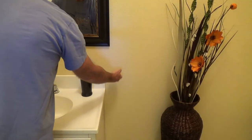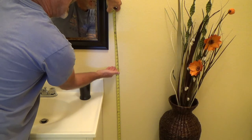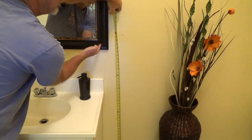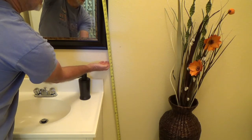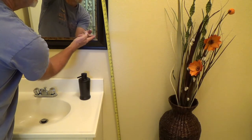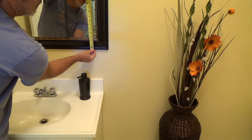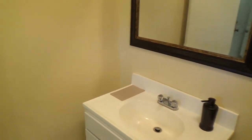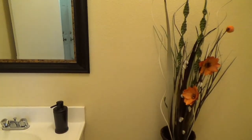The soap dispenser has to be no higher than 40 inches — that's to the bottom of the dispenser where you push it. The mirror also can't be higher than 40 inches, so if they wanted to use this mirror they'd have to lower it. Keep in mind the 40 inches is to where the actual mirror starts, not to the frame — so if the frame is three and a half inches tall, account for that. You also have to have a paper towel holder.